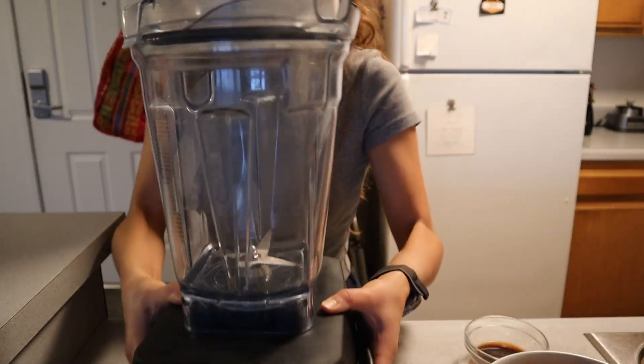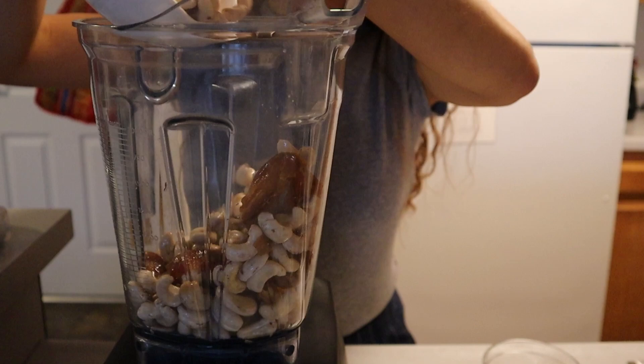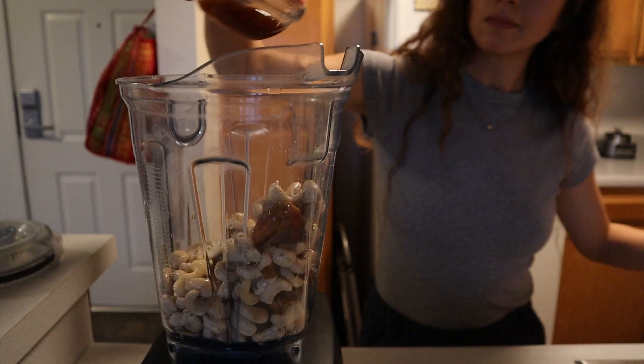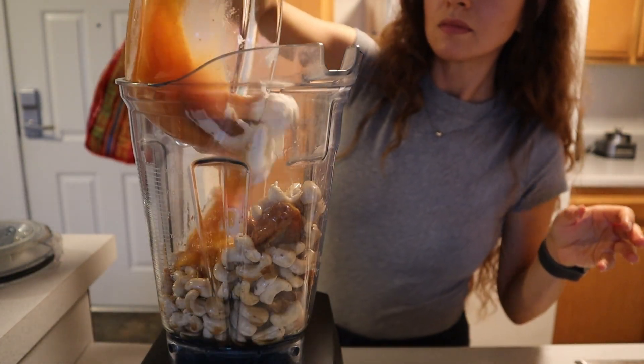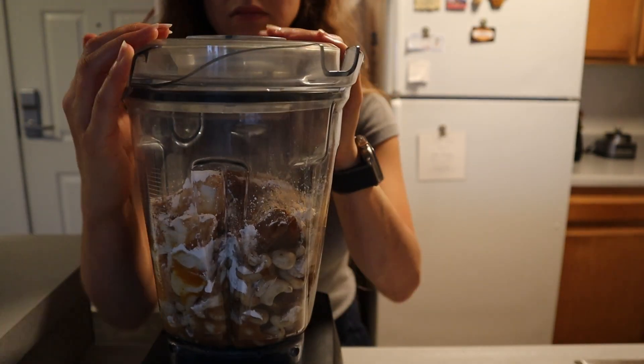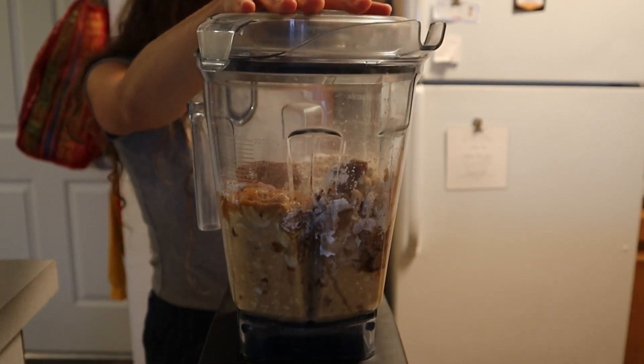All we have to do is pop all of these ingredients into the Vitamix and blend until nice and smooth — not too thick but not too runny. Then we pop it into the chilled mold and cook it in the slow cooker with a little water bath for two hours. In your high-speed blender, add the cashews and dates. The Vitamix ensures the creamiest, smoothest vegan cheesecake — I'll leave it linked in the description.